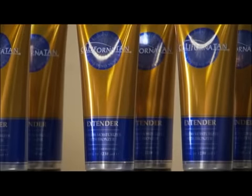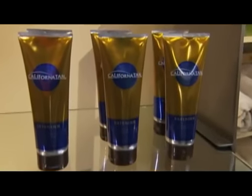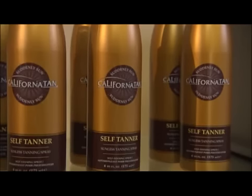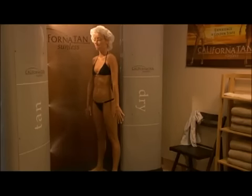Moisturize your skin each day to maintain longer lasting sunless tanning results. Try California Tan Extender, which contains a light self-tanner to maximize the life of your sunless tan. Try California Tan Bronzing Powder and/or self-tanner available in lotion, spray or towelette form to touch up your sunless tanner results at home and in between spray sessions.